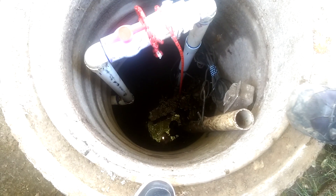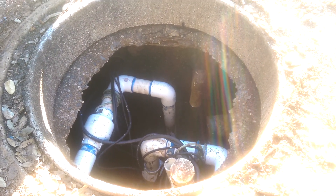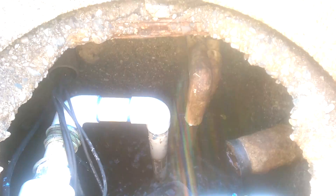We're going to go look at the other one. Okay, we call this the main pump station because it collects for the rest of the pump stations. And that's the pump that we just installed popping into this pump station.